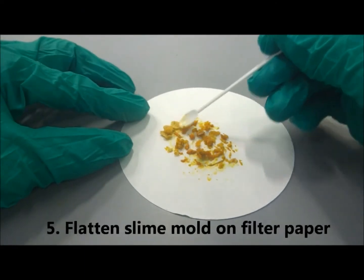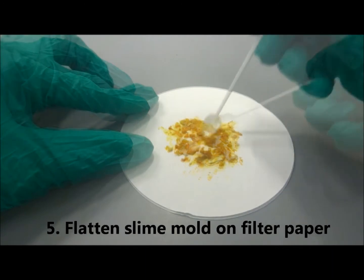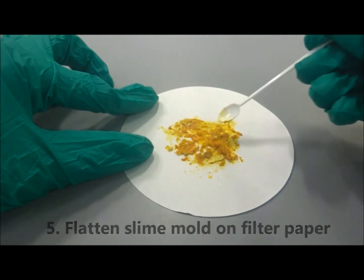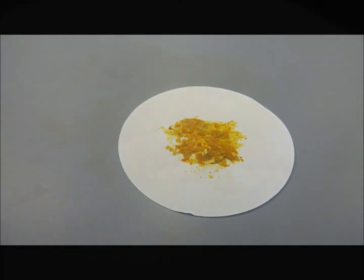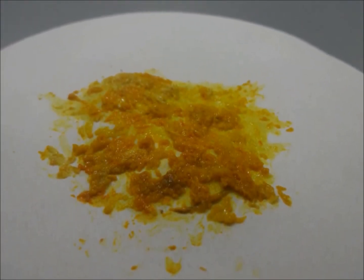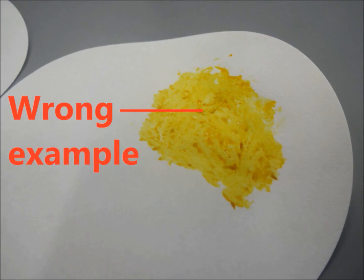Next, use the spatula to slightly flatten the slime mold. The slime mold should appear as a thick brown layer and not a thin yellow layer. Do not smear the slime mold into a thin layer, as the slime mold will not revive when it is rehydrated.